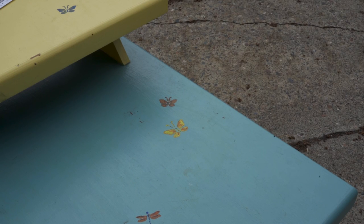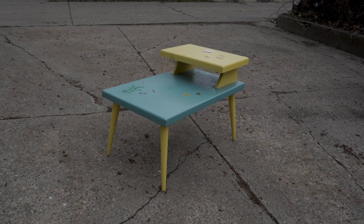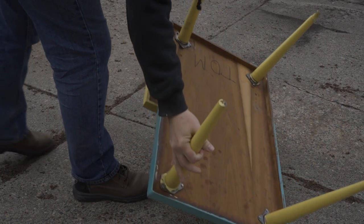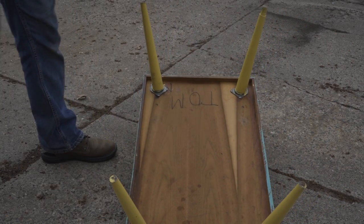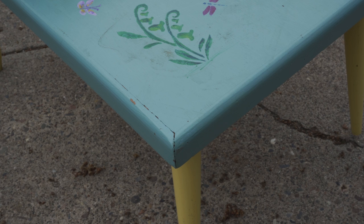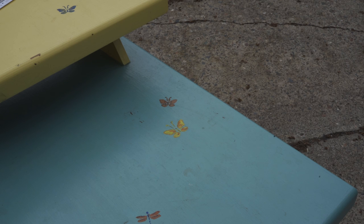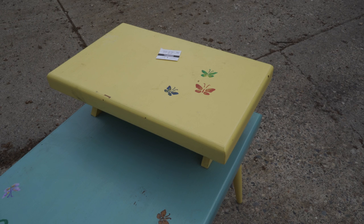I found this table in a thrift store. At first I had no interest in it, but then I decided to take a closer look. It had obviously been painted, but when I flipped it over I saw some nice walnut veneer on the underside, and I could see that the wood trim around the edges was solid walnut. They had it marked at $10, but it was 50% off furniture that day, so I figured for five bucks it was worth taking a chance that there was a good-looking walnut table under the paint, so I took it home for some restoration.